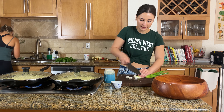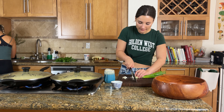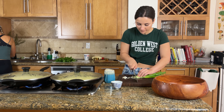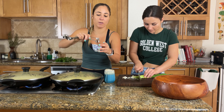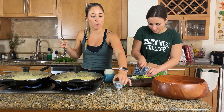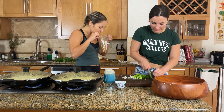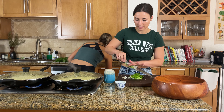For the scallions, cut them really thin — you want thin little pieces so you don't have huge bites of anything. Then one teaspoon of chili powder goes in with the garlic to cook with the corn and give it that really smoky, spicy, rich flavor.